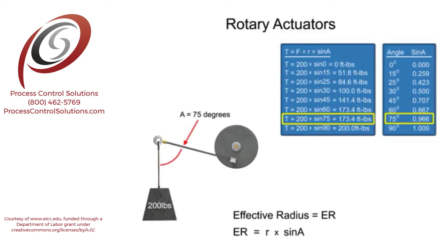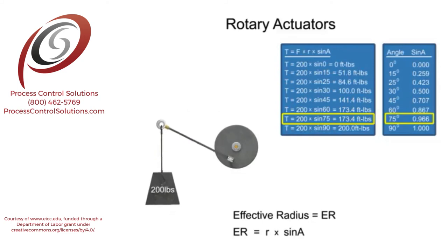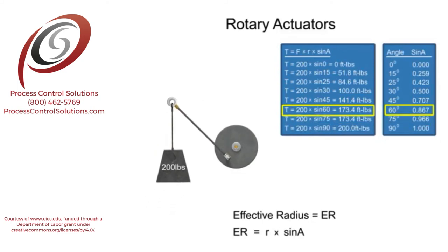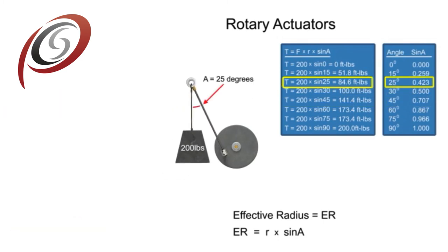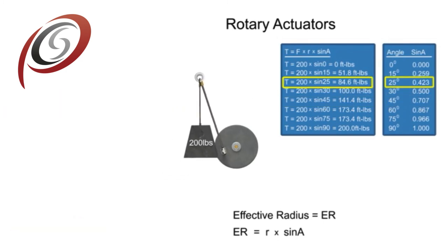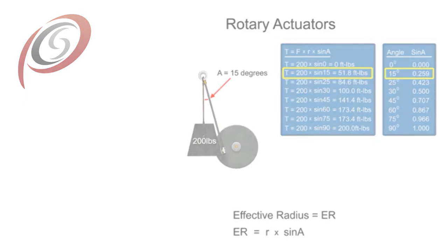Understanding the relationship between the output torque required and the physical setup of a fluid system enables designers to determine the appropriate rotary actuator for each unique application.